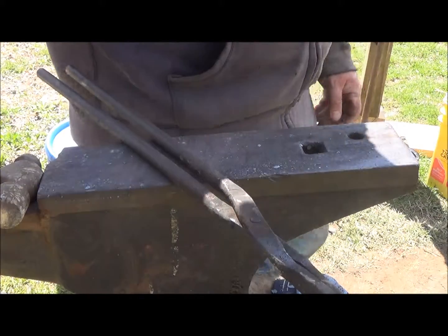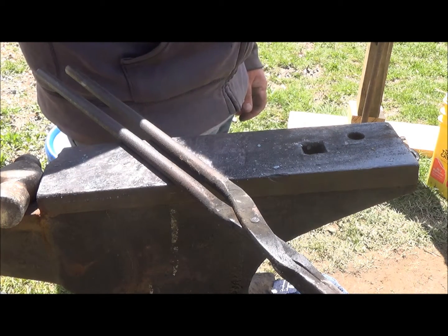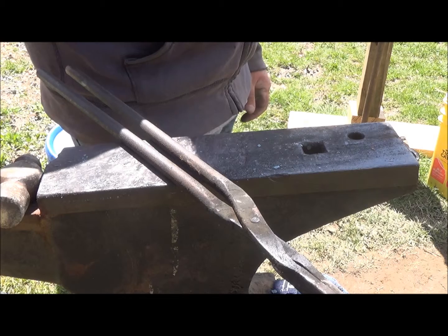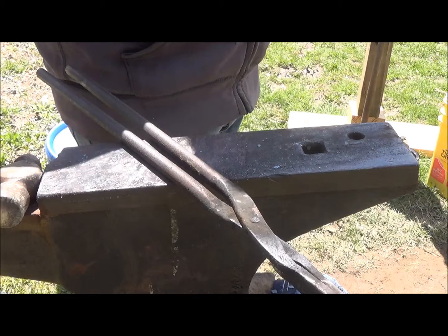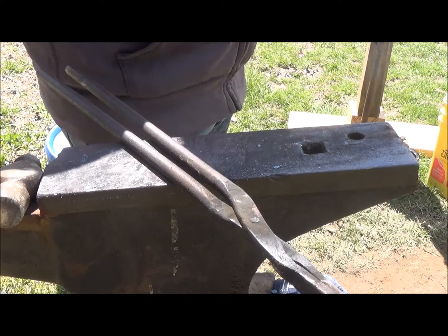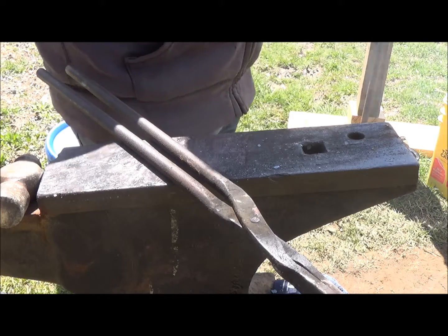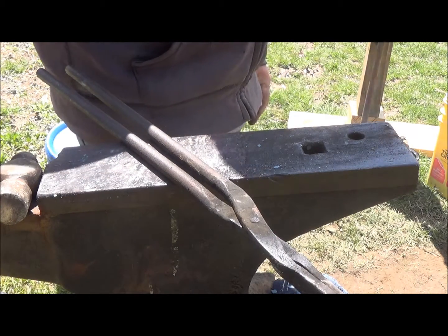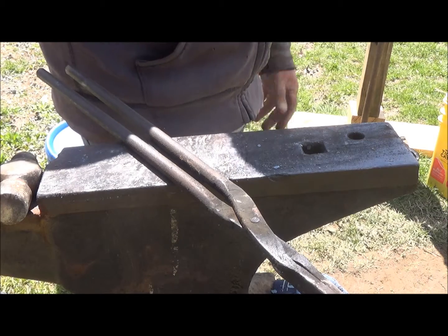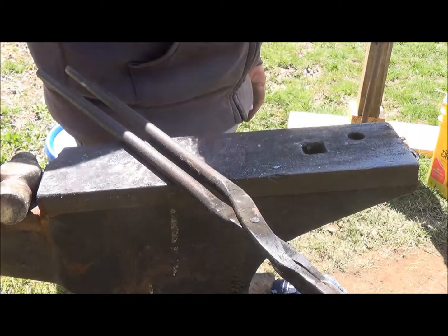All I have here is a hand crank forge and sometimes it takes a little while to get things hot, so I've just been playing around with it a little bit. A future video is going to be making a brake drum forge with an electric blower on it, because this cranking is starting to get a little old — although I like this old crank and I'll probably keep it and use it out here now and then. Sometimes that electric blower is kind of nice, but hey, if the electric goes out this thing's good to go.